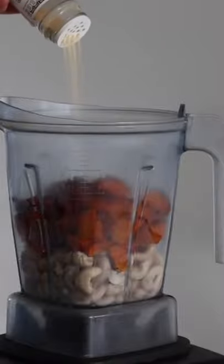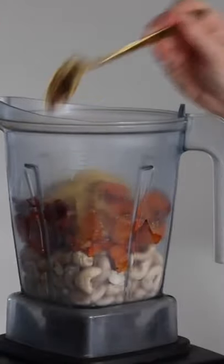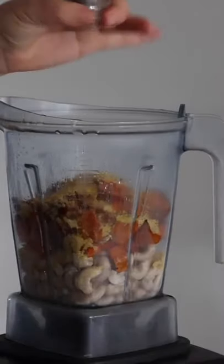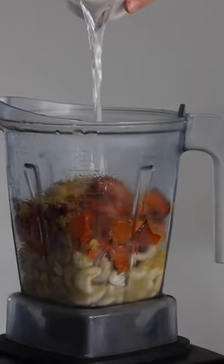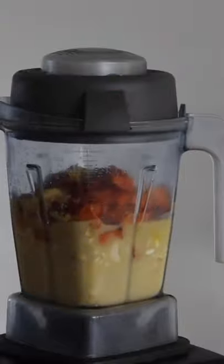I added some garlic powder and veggie stock, then nutritional yeast, the juice of a lemon, pepper, salt, and some water. I put the lid on my Vitamix and blended this all together. Of course, while this was happening, I cooked up some pasta.